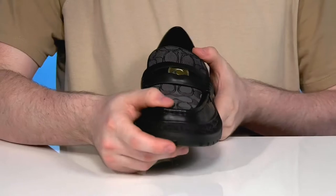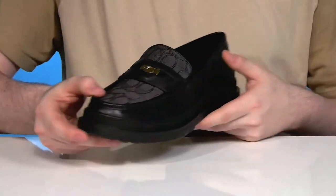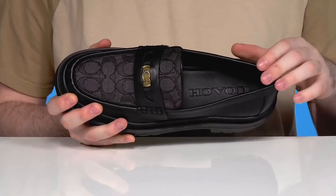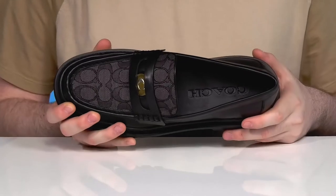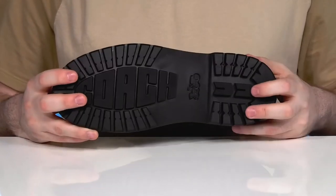The mock toe is reinforced with a traditional penny keeper featuring a coin already on the inside with the Coach C logo. The interior is sleek synthetic, offering a nice cool fit that has foam in the footbed for extra cushioning.